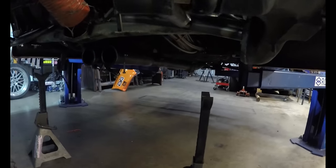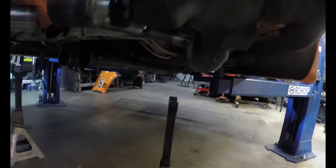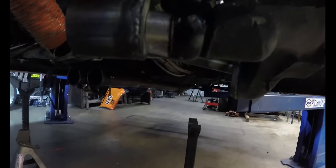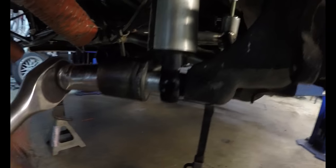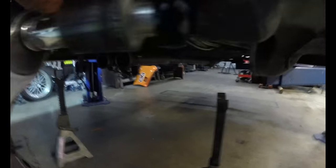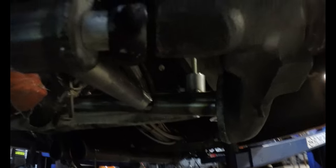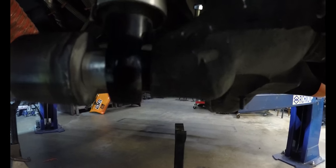Shock bolted up. Plenty of clearance. Can't really see up there but there's plenty of clearance on the body too. It's not sitting completely flat there, which is weird. See if we can crank down on it and get it to sit flat.